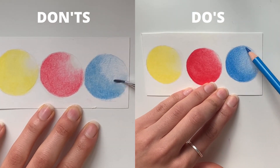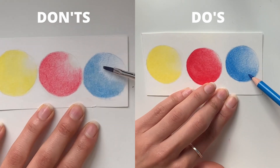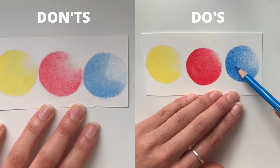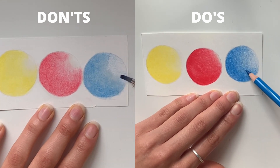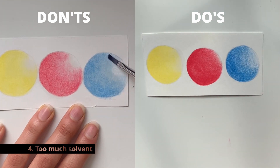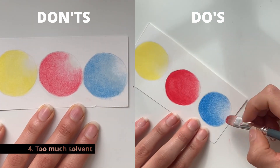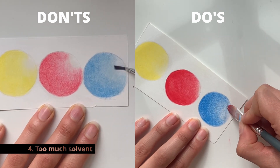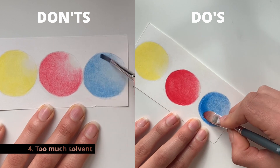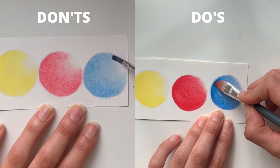The fourth tip is about not using too much solvent. If your brush has too much solvent in it, the region you're blending is not going to have a vibrant color — it will just look really gray and not right, as you can see on the don't side.